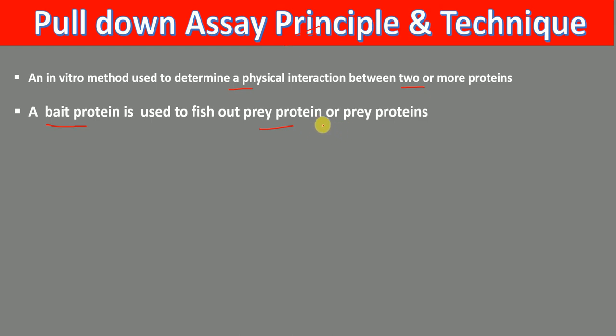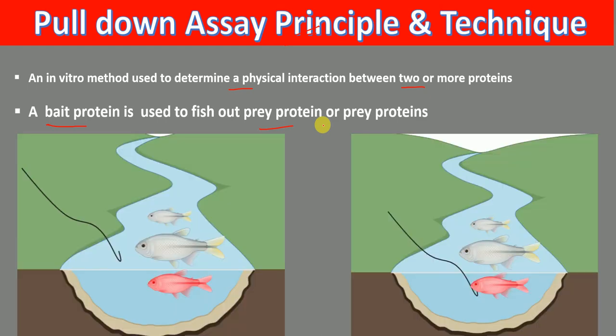I'll explain what is bait protein and what is prey protein with an analogy. Let's say that we have this fishing rod and there is a person who is trying to fish out these fishes from this river. This fishing rod is called bait — especially this hook part — whereas the fish is called prey. So if there is interaction between bait and prey, that means if the rod binds with the fish, then this fish can be fished out. So here this is bait and this is prey and there is interaction happening.